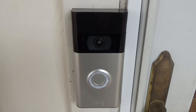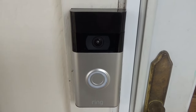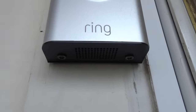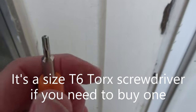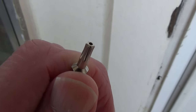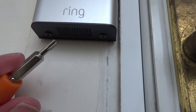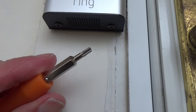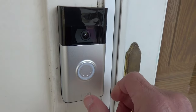My doorbell is wired, so just to be safe I'm going to turn the power off to it at the breaker box. The first thing I'm going to do is remove the screws at the bottom of the doorbell. I still have the reversible screwdriver that came with my Ring Doorbell — one end has a Torx head and the other end has a Phillips. The bottom screws take that Torx head, so I'm going to take both screws out.